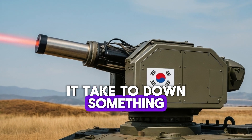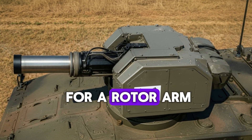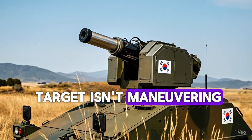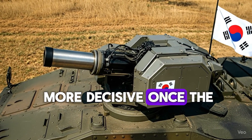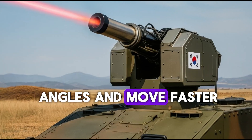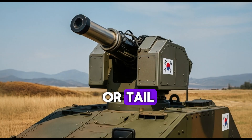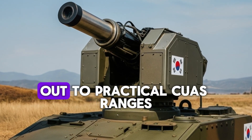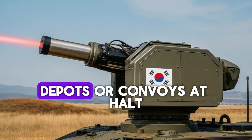How long does it take to down something? Against a typical commercial quadcopter with composite props, if the operator aims for a rotor arm or a prop blade, you're looking at a handful of seconds—often less if the target isn't maneuvering. Aim for the battery or the flight controller and you may add a few seconds, but the effect is more decisive once the heat soaks through. Fixed-wing mini UAVs are tougher because they present different angles and move faster, so the tracking algorithm has to lead the target and keep the spot glued to a small region of the skin or tail. In the demonstrations I've analyzed, the tracking box stays sticky on moderate-speed targets out to practical CUAS ranges, which is what matters for perimeter defense of bases, depots, or convoys at halt.